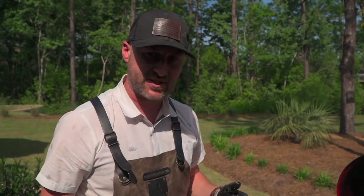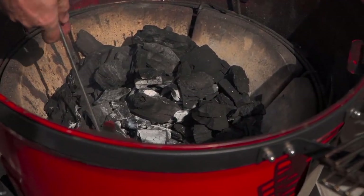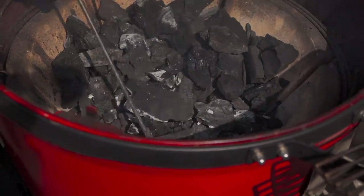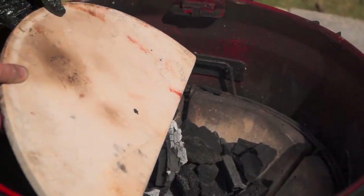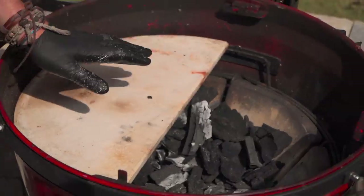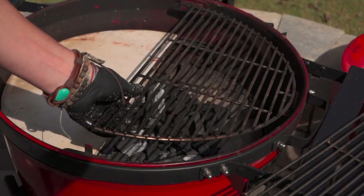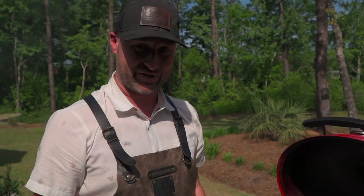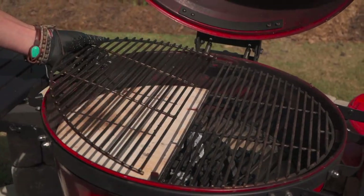Coals are looking good. Let's agitate them so that everybody's getting activated. I'm going to bank all these coals to the back as I rotate them. One of the cool things about the Kettle Joe is the Big Joe Deflector Shield sits right on top. We're able to have two-zone cooking. This is a 22-inch diameter, just like any Weber kettle. Your Kamado Joe Classic accessories sit right on top of the firebox, and the Big Joe Deflector Shield fits right on there. So if you have a Kamado Joe and you get the Kettle Joe, you're able to use all your toys from the other grills on this one.